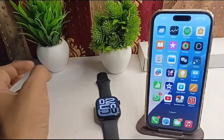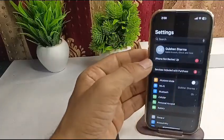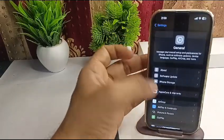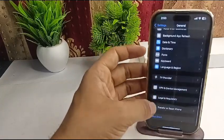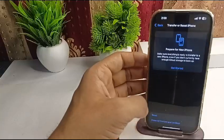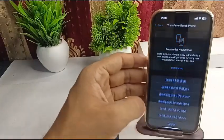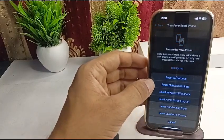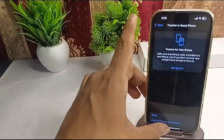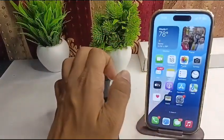If you are still facing the issue, reset all network settings on your iPhone. Open Settings on your iPhone, tap General, then Transfer or Reset, then Reset, and tap Reset All Network Settings. Wait for some time and after that the issue should be completely resolved.